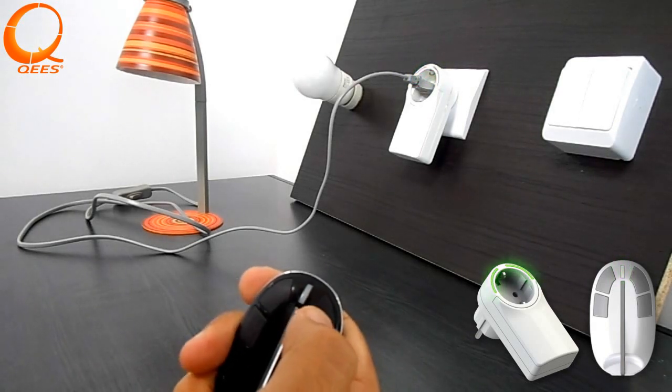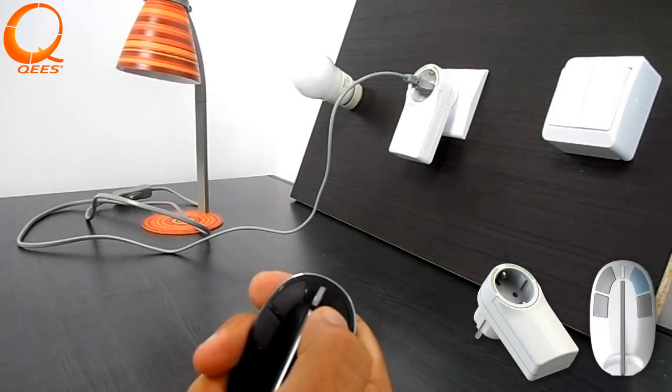The device can now be controlled from your MyKey. A single press will turn your product on or off.